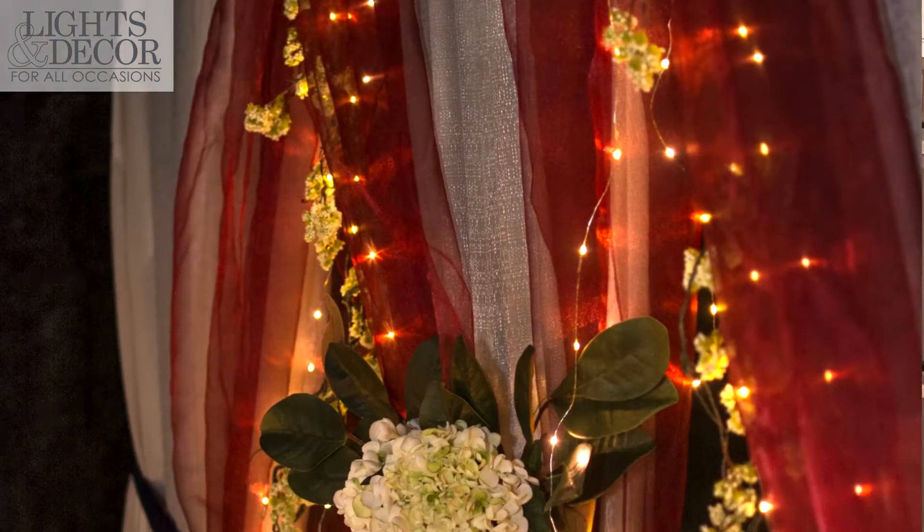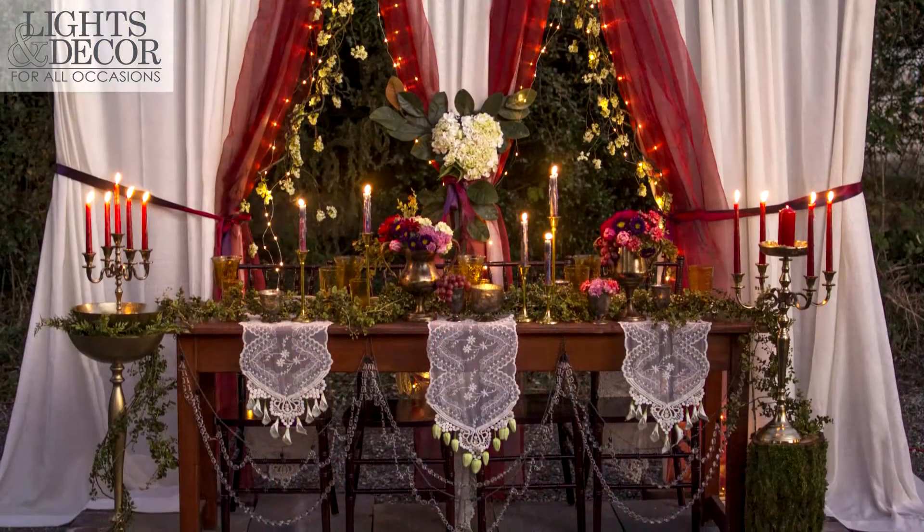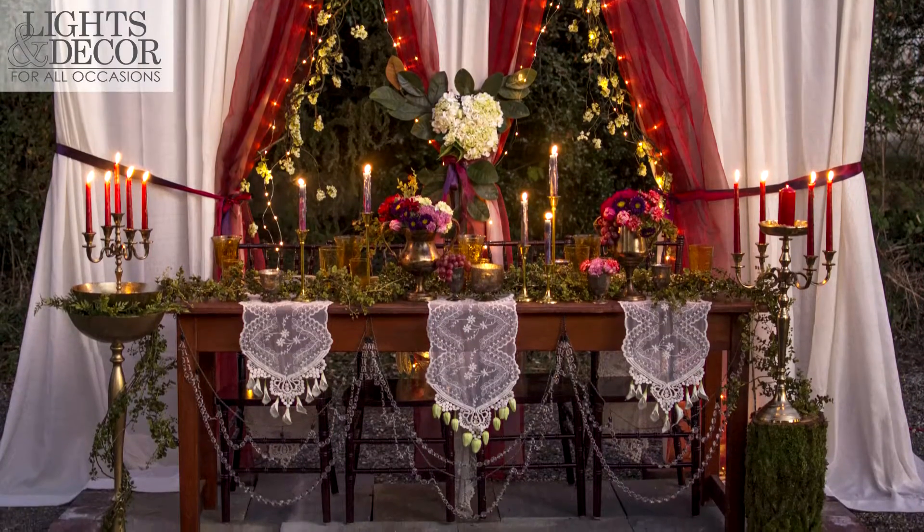The bonus about these is that you only need one strand for elaborate designs because of their length, and there are more lights per strand than our traditional fairy lights. These are perfect for indoor and outdoor use, and they're energy efficient.